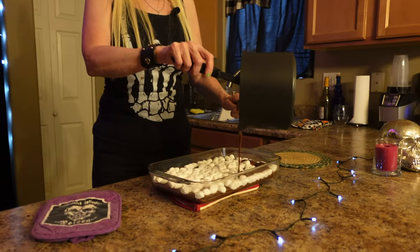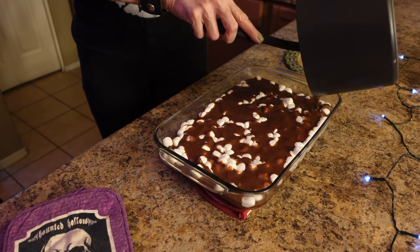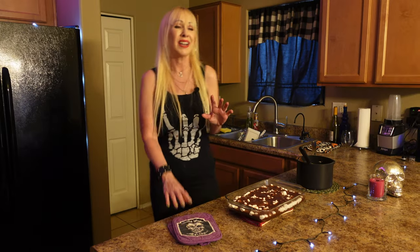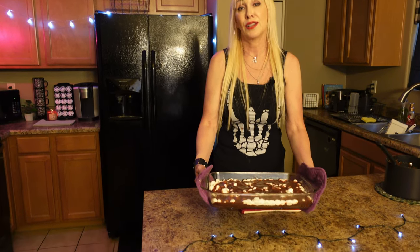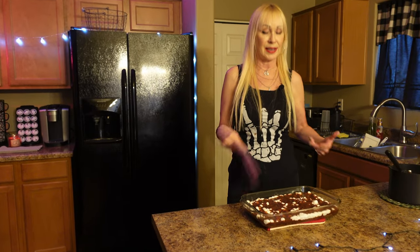Drizzle the frosting all over the brownies nice and evenly. Get it in the corners, get it all around, because you'll be sad if you have a piece without the frosting. Put it all on there — you think it's too much, but trust me, it is not. It's kind of a combination of a brownie with candy. Put it in your refrigerator and let it chill, then take it out before your guests arrive. And that is Mama Cat's Rockin' Eats S'mores Brownies.